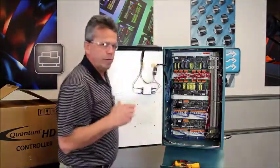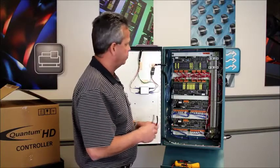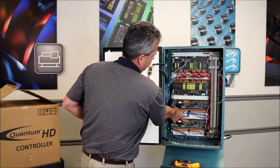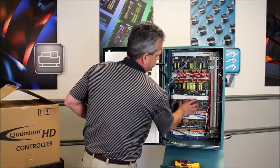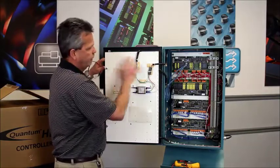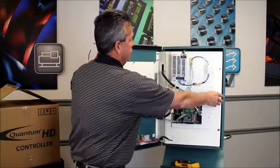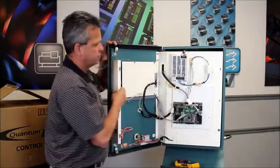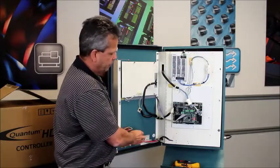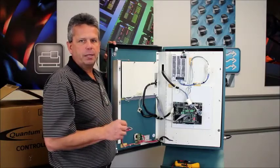The next step is to remove everything necessary for the Quantum HD field retrofit process. Basically, we're going to unplug the DC harness from each of the boards, unplug each of the analog cables coming into each analog board, and then remove those boards themselves. We're also going to disconnect the wires coming in and leaving the AC line filter and let those hang to the side. We'll open up the swing-out door and remove both the main door as well as the side panel and the processor, retaining only the control power switch on the door itself.